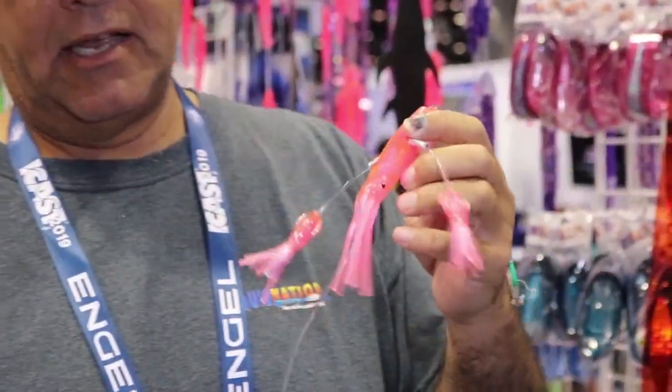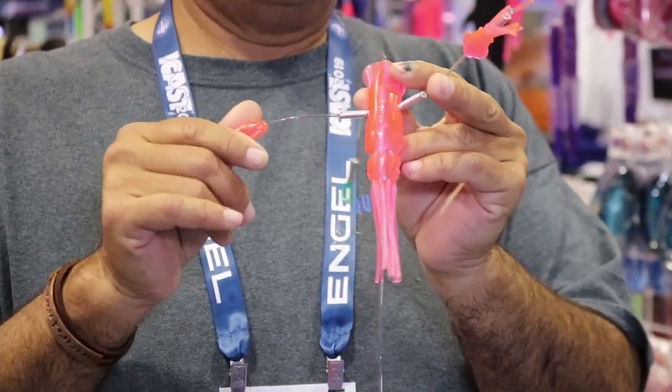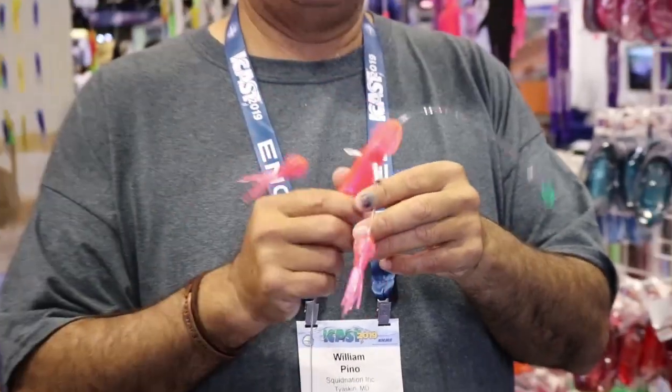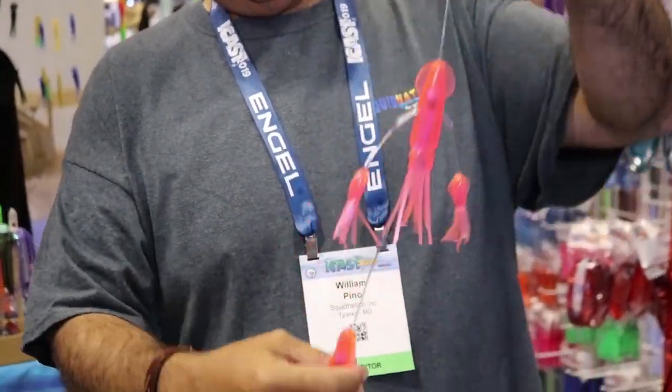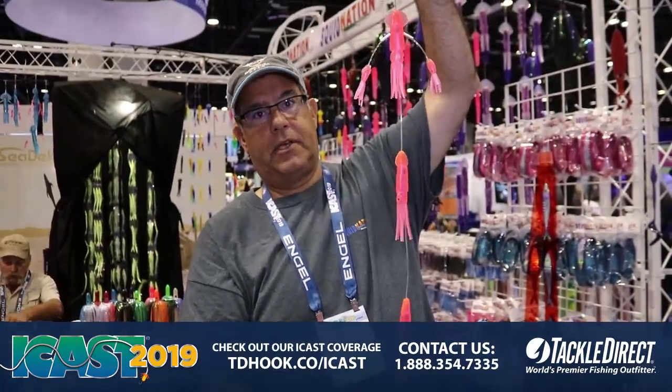This is a super light daisy chain with a lot of action. It's got these little three inch flippy squids on the end and this is a five inch squid. It comes in pink, blue, green and rasta, and what we did was we put two here and then followed it by three squids in line.